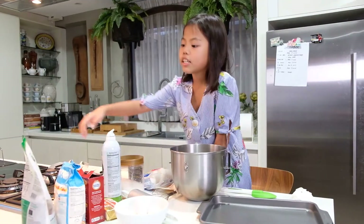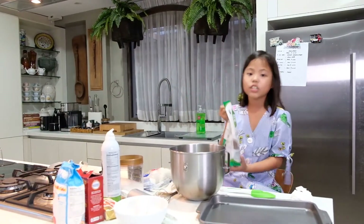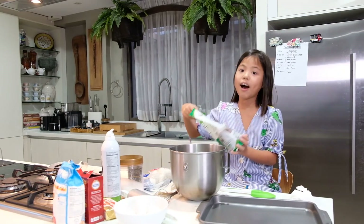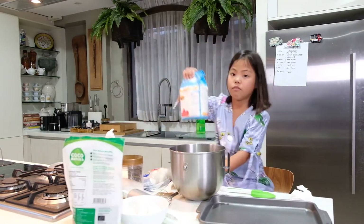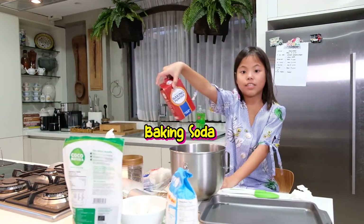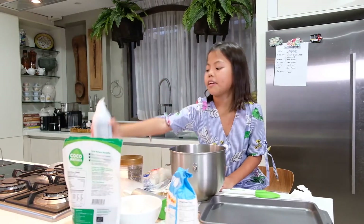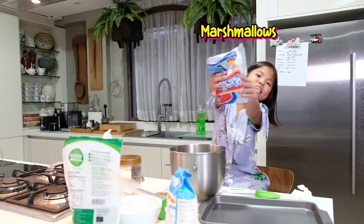What you're going to need is brown sugar. But instead of using brown sugar, we're going to use cocoa sugar, because cocoa sugar is very healthy, my mom says — because it's made from coconut. Then we have flour, olive oil, fresh flour, baking soda, egg, butter, a spring for the pan, salt, and marshmallows.